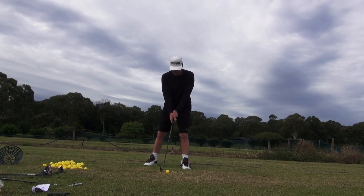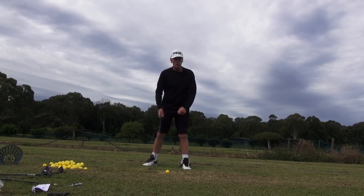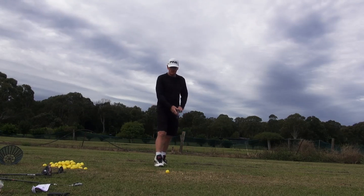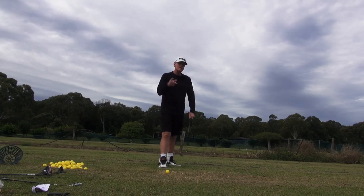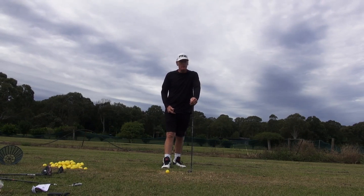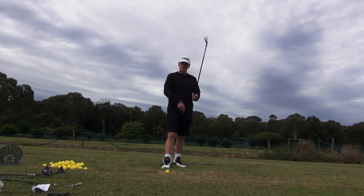So the lead axis — we're just going to keep it here. We're going to take the trail axis away from it and around it, as if we were that revolving door. That's all I want to feel. Very cold this morning, haven't had a swing. But I think this will be a good test because this swing is so simplistic that when you start out during the day, it will work pretty easy. You don't have to do a lot — just think about rotating around that lead axis.